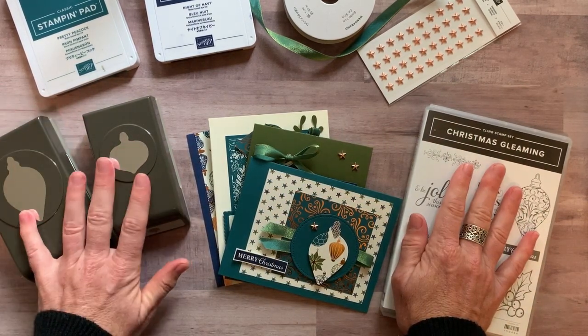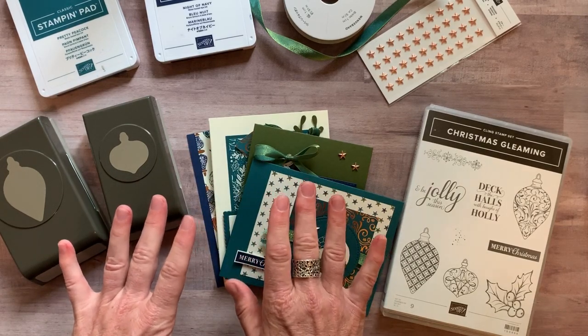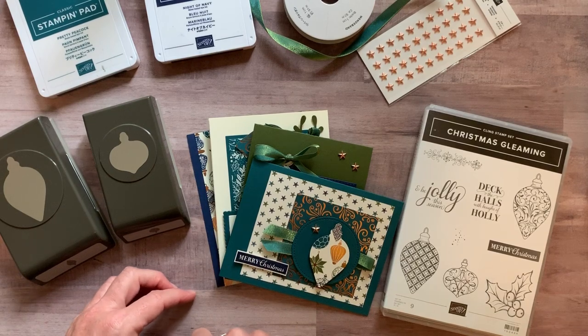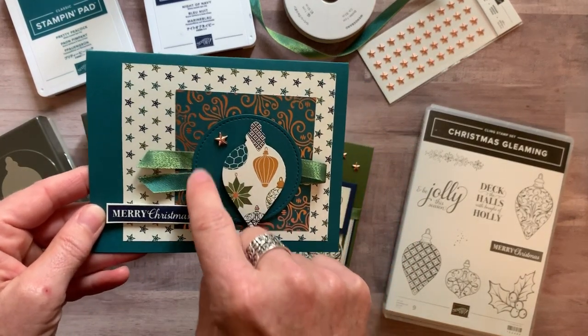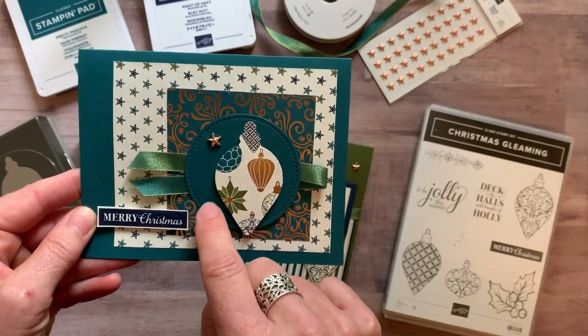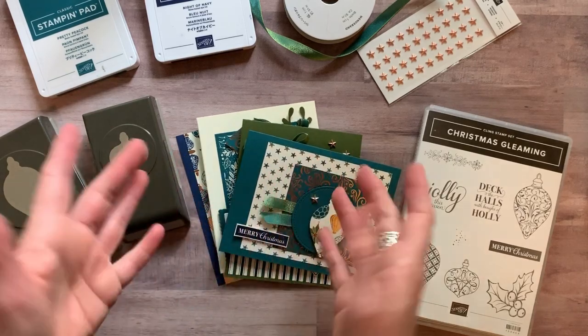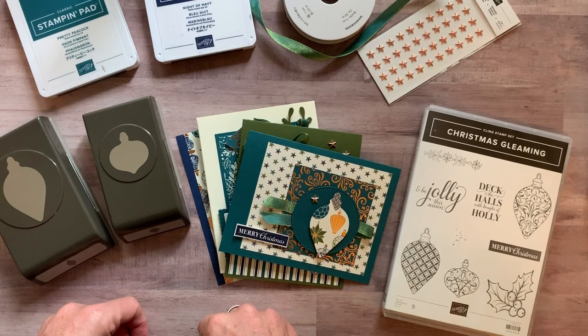So the bundle includes the stamp set and both of the punches, all four cards — two of each of them — plus the PDF tutorial that tells you step-by-step how to put everything together. I cut everything that you need, including the stitched shaped circle, give you all the embellishments that you need, and then you'll be able to put everything together. Option number one is $69.